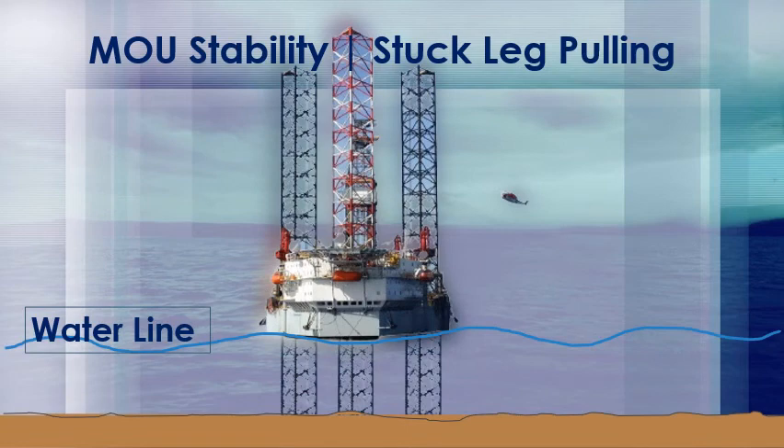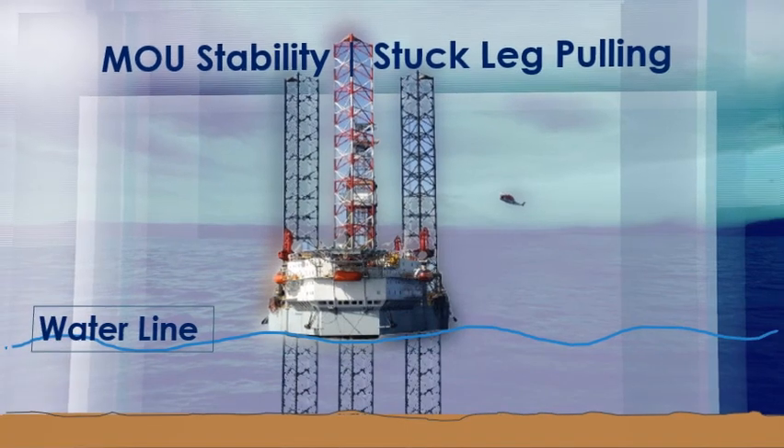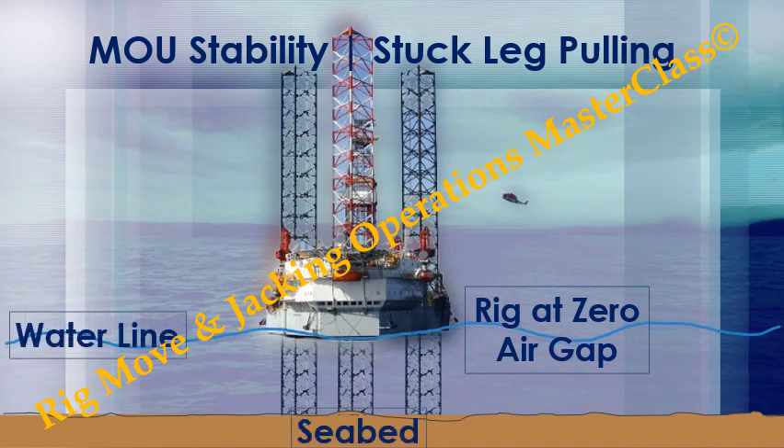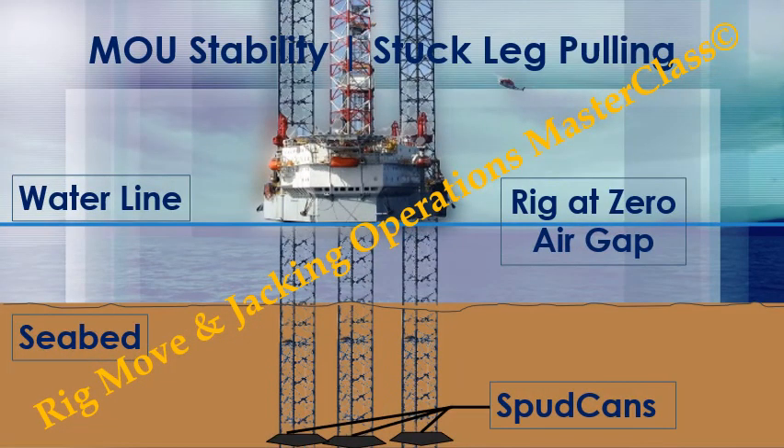The blue imaginary water line. The blue water line and the rig's hull are at the same level — the rig is at zero air gap. The legs are penetrated into the sea bed, and the spud cans are at the end of the legs, penetrated deep into the mud.